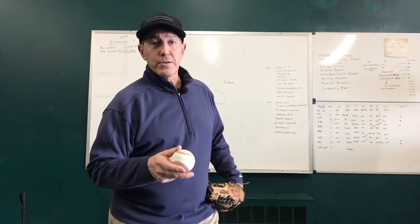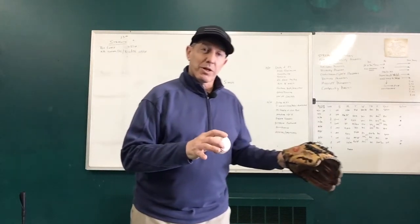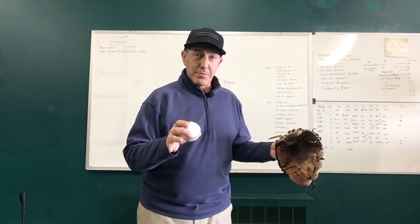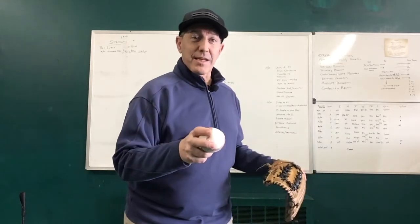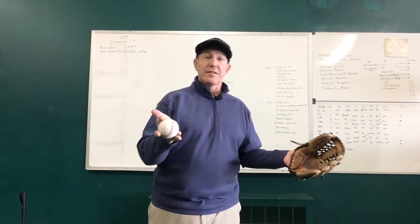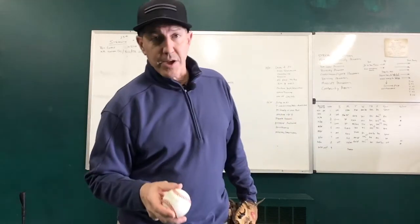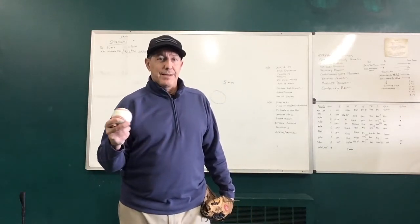Hey, I'm glad you're back. This is Coach Bill. Today we're going to start on the sinker. Yesterday we were working on the cutter. Both of these pitches, if I have them in my arsenal, allow me to get to both sides of the plate out of the same tunnel. I can also get straight ahead — and remember, straight is indeed a shape, that would be a fastball. So today let's hop in.